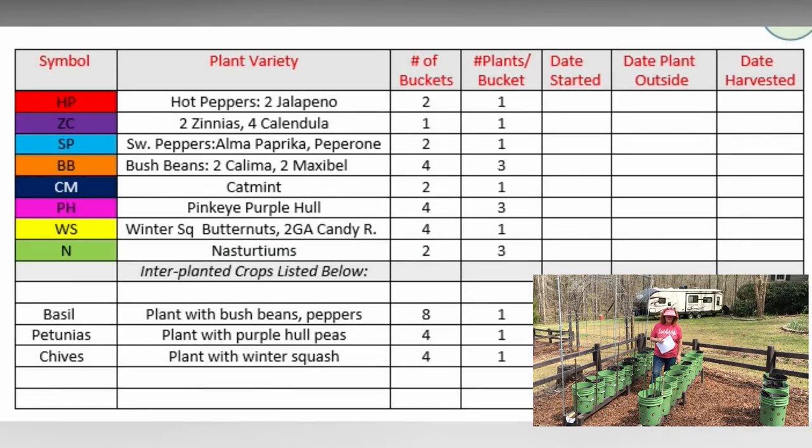The companion plants I'm using on this row with the bush beans and with the peppers is basil — just one little basil plant. Basil enhances the growth and flavor of peppers, tomatoes, and beans.